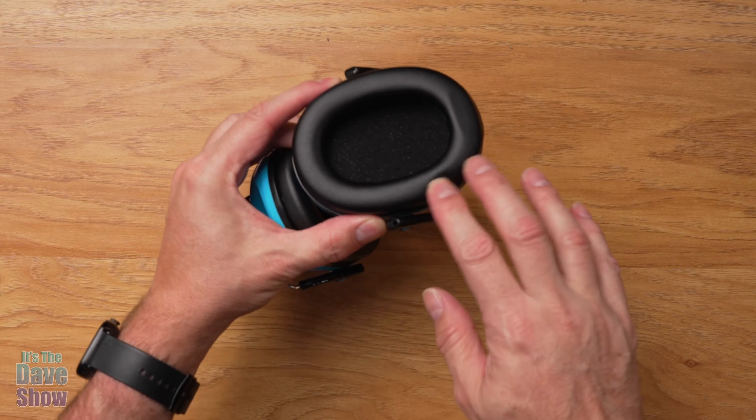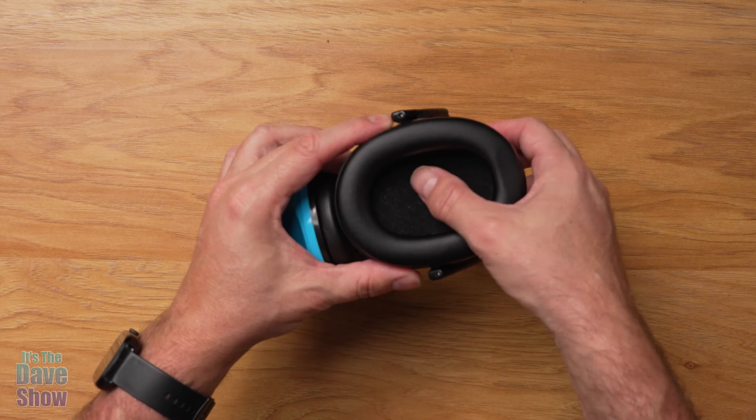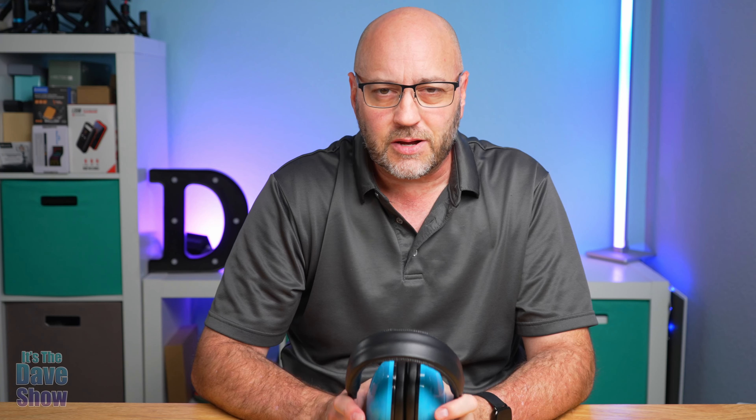There's foam padding on this part as well, and it's a nice deadening sound. It will definitely keep the sound out of your children's ears.